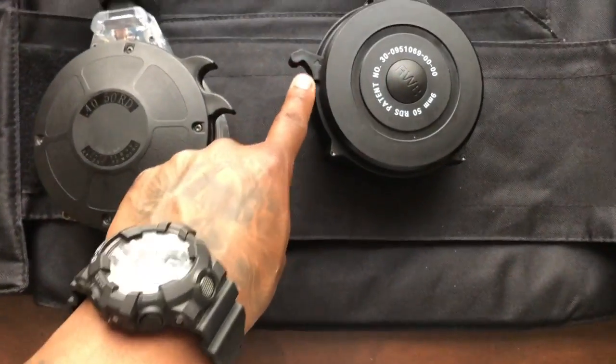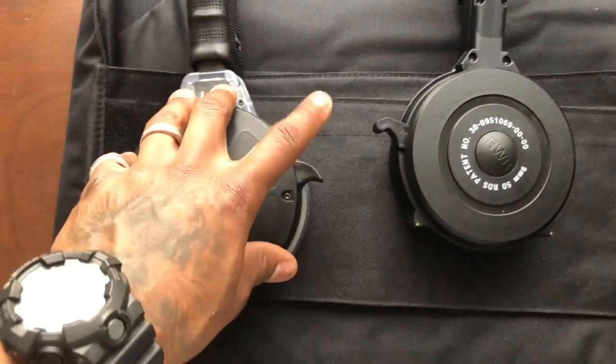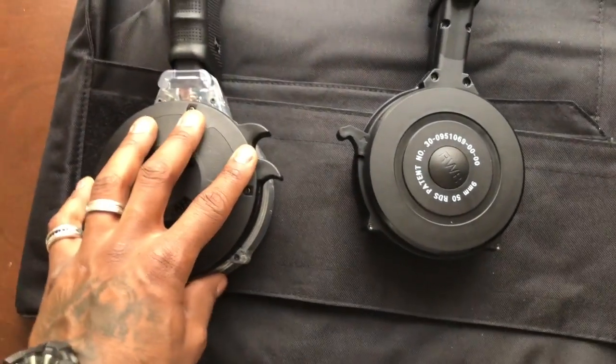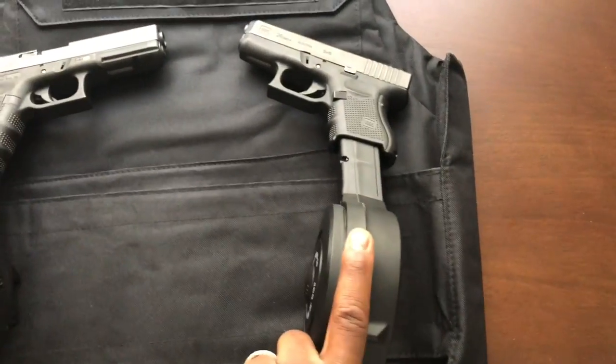This one has like an actual little arrow on here pointing to let you know that you push this up, and this one just has two different ways of pushing it up to load it. Pretty dope. I will say I have not shot this one yet — I just picked this one up today.